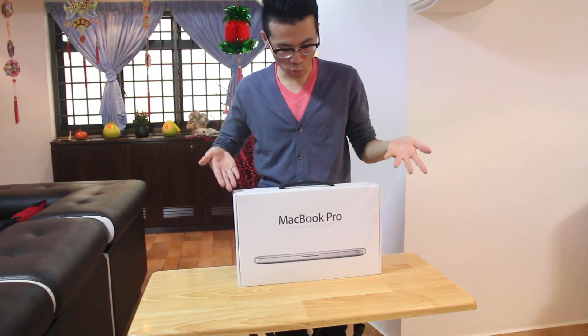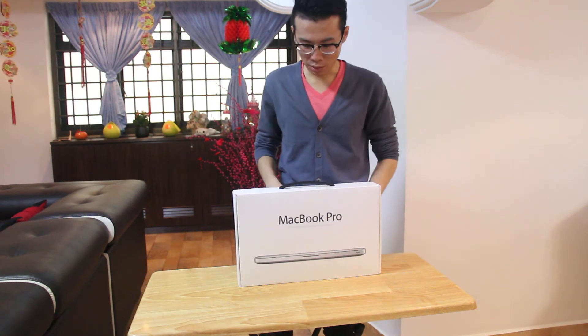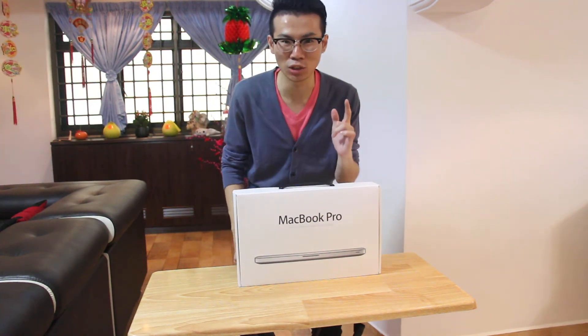So this is what I bought today — a MacBook Pro. It's an older model though, but it serves my purpose. So I'm going to do an unboxing video.